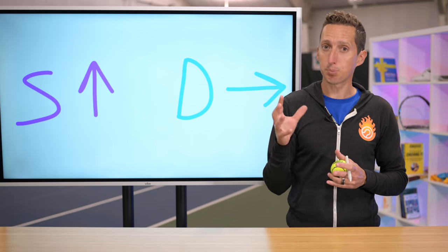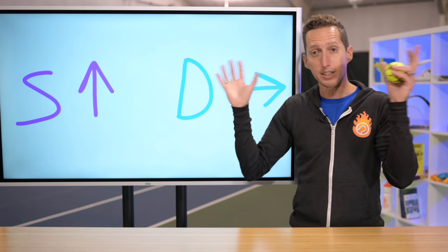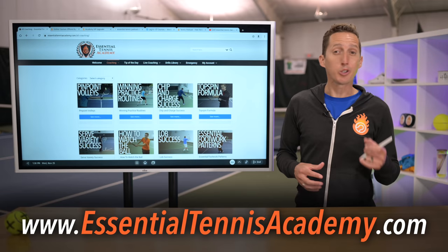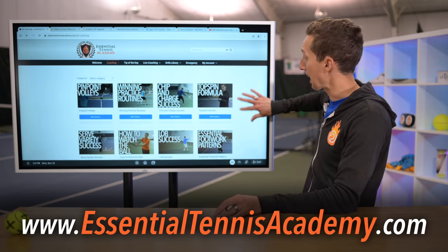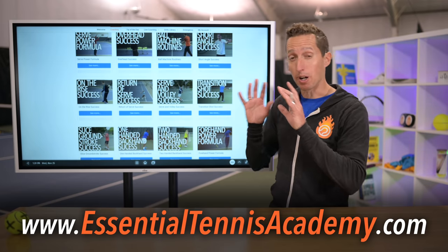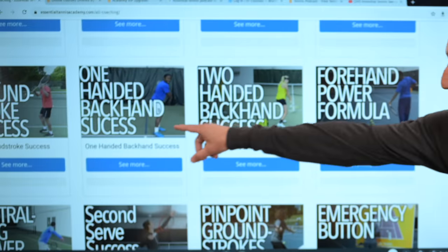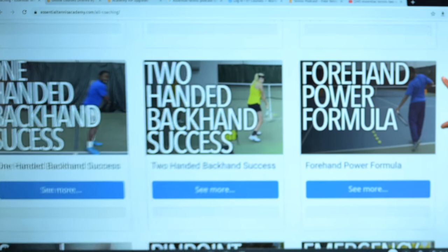If you'd like to continue improving your ground stroke game, make sure to go get a free account at EssentialTennisAcademy.com, where we have modules that show you how to improve every part of your game. For ground strokes, we have two-handed backhand success, one-handed backhand success, and forehand power formula. Jump in right now for free at EssentialTennisAcademy.com.